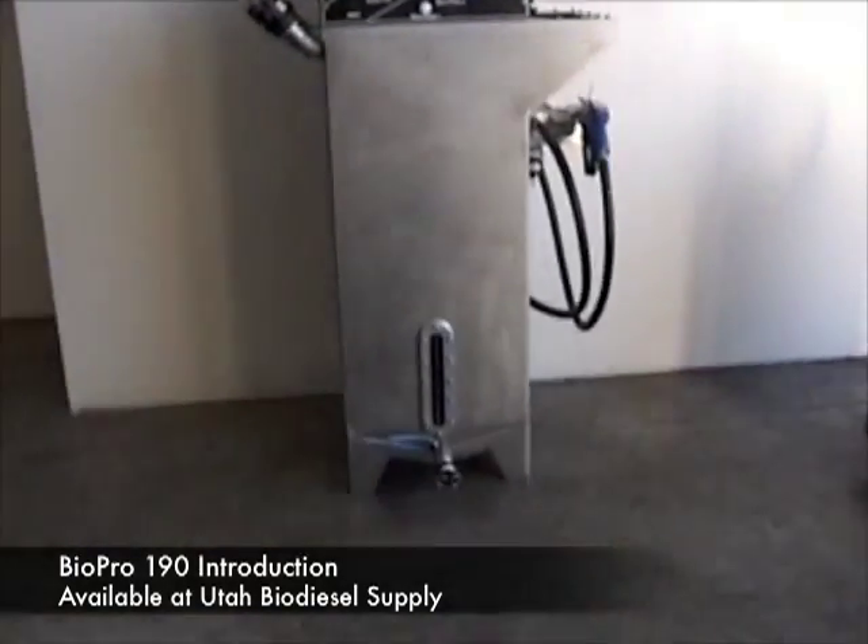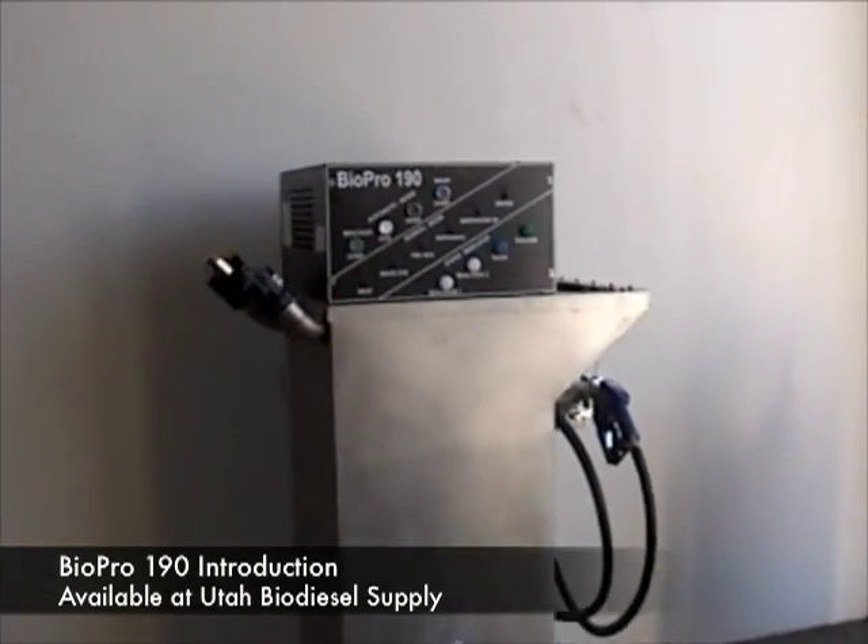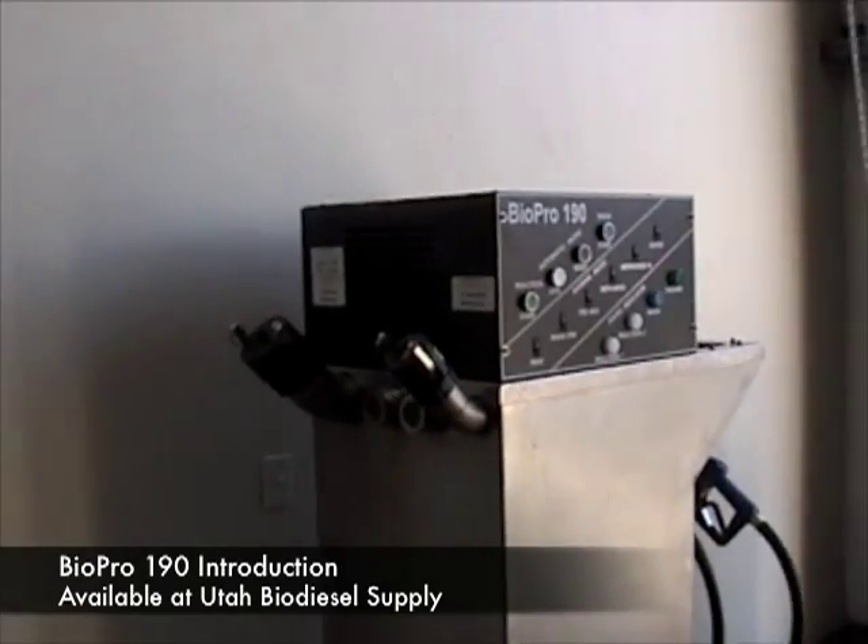This is the BioPro 190. Today we're going to talk about how we fill it up with oil, how we make a batch, and then how we wash a batch.